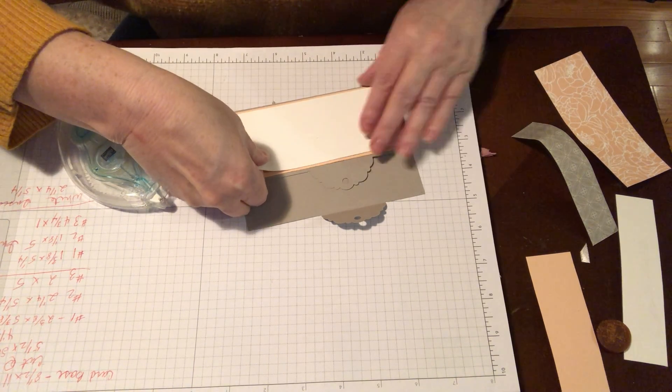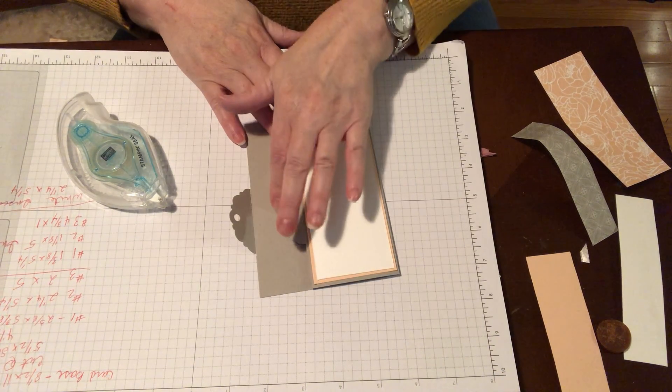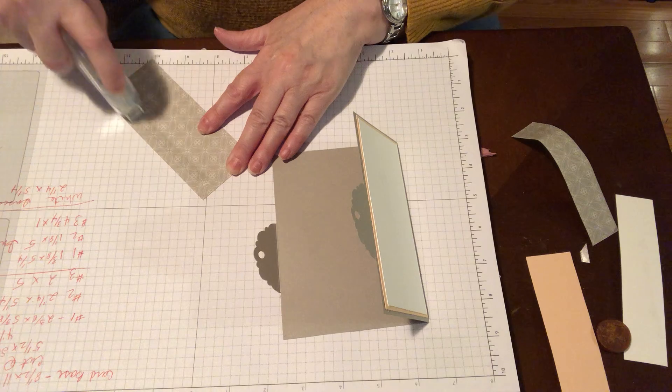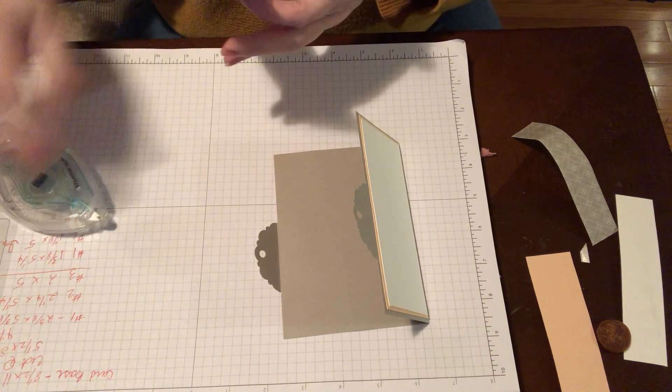I've also made this card with no layers at all — just the pattern paper right on the cardstock — and I love that card too. And if I could find it, that would have been another example I would have had.